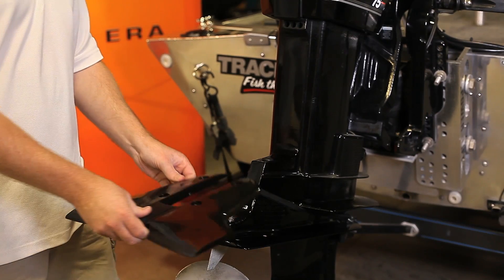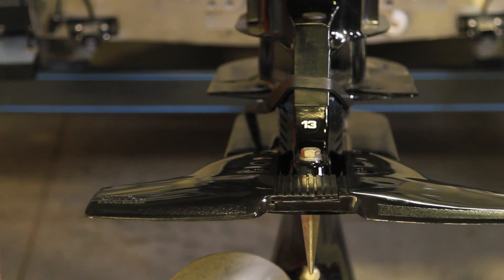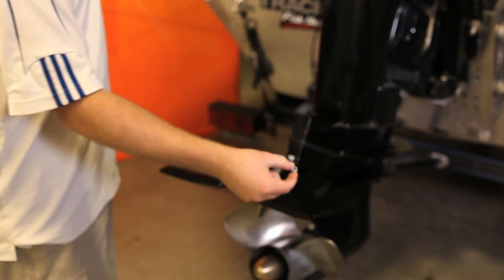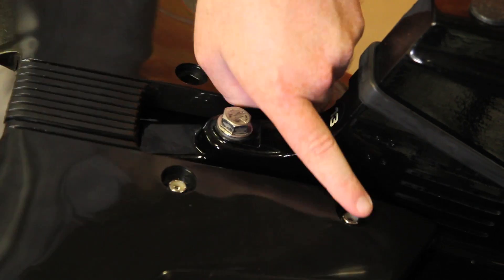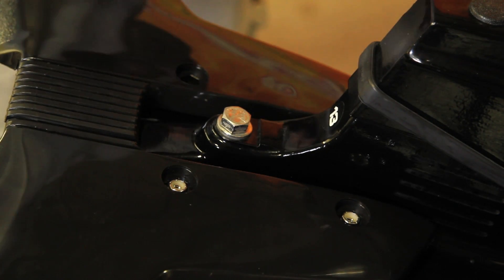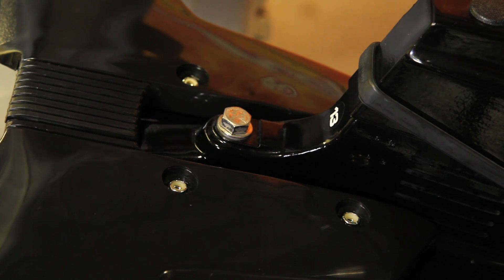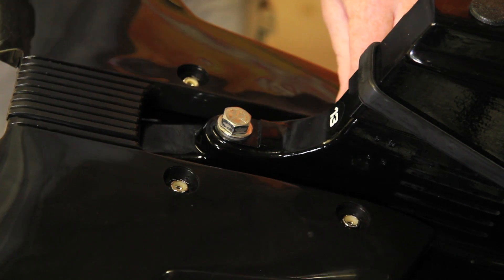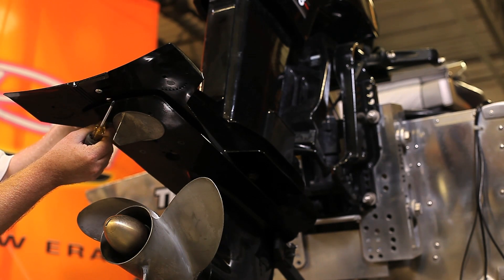Replace the hydrofoil back onto the cavitation plate. With the white side of the locking nut facing up, insert the four locking nuts on top of the hydrofoil in the pre-drilled areas. Insert bolts from the bottom and lightly screw all four in.